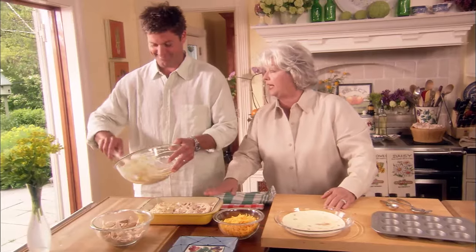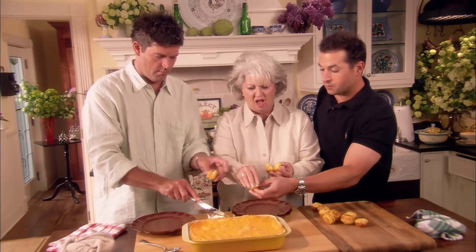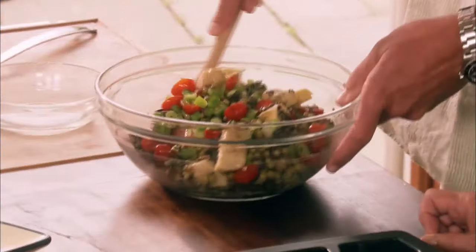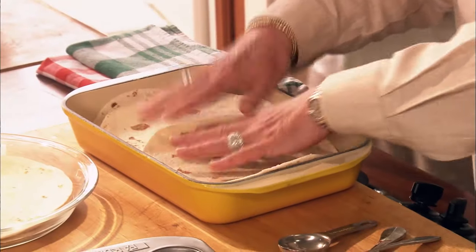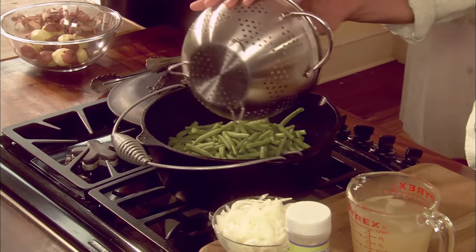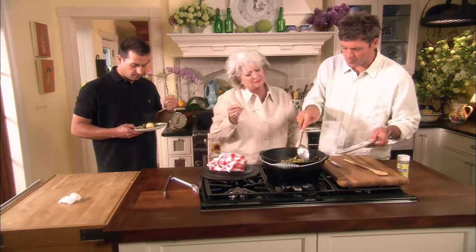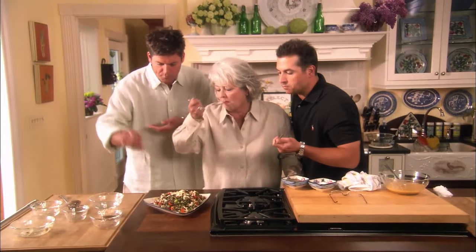Hey y'all, I'm Paula Deen, and it's time to gather everybody in the kitchen, because today I'm going to be fixing up an easy family dinner. I've got a surprise for you — Jamie and Bobby are going to join me in the kitchen and hopefully help their old mother out. For starters, we're going to be fixing a delicious wild rice salad, followed by a creamy Mexican chicken casserole, yummy green chili corn muffins with just the right spicy bite, and a big old pot of fresh green beans and new potatoes. So get the dinner bell ringing, y'all — it's time for family dinner.